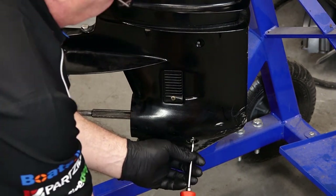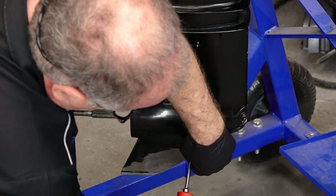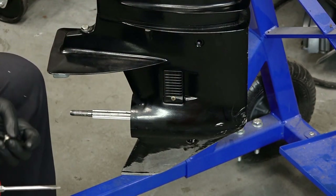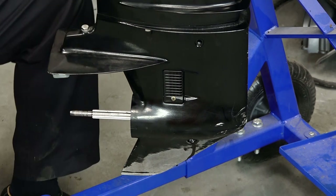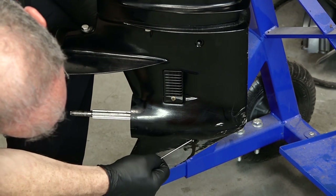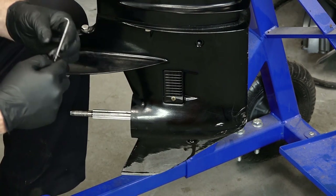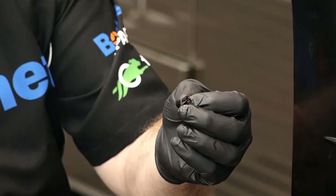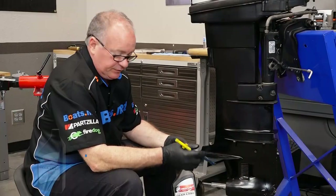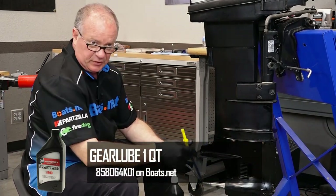Now if you're changing your fluid, you want to go ahead and remove the top one — ours is already out — and then remove the bottom and let it drain. Ours is pretty much empty for the most part, so we can go ahead and refill it. And if you're removing yours, make sure that it doesn't leave that other seal behind, because unless you get that out, it's not gonna seal up properly. So this is the lower gear oil that you want to use, as well as the pump that you're gonna need to order.